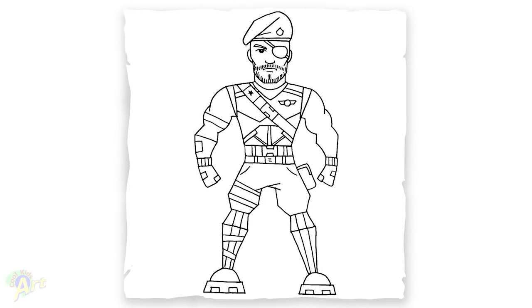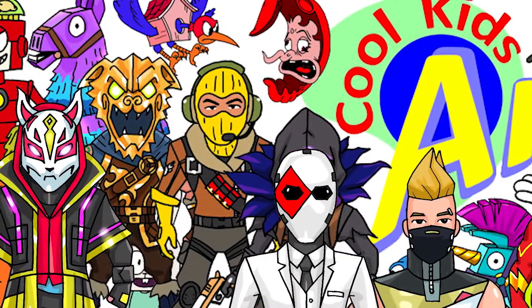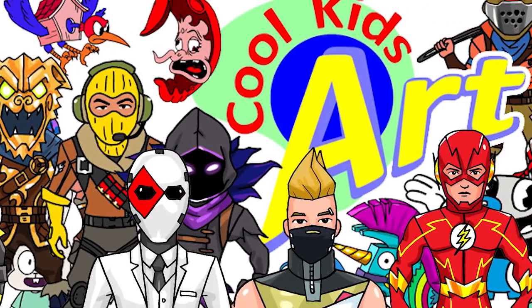And that is it for this very powerful looking Garrison skin in Fortnite. Hope you guys like the way it turned out. If you do, please give me a thumbs up, subscribe if you haven't, and I will see you next time.